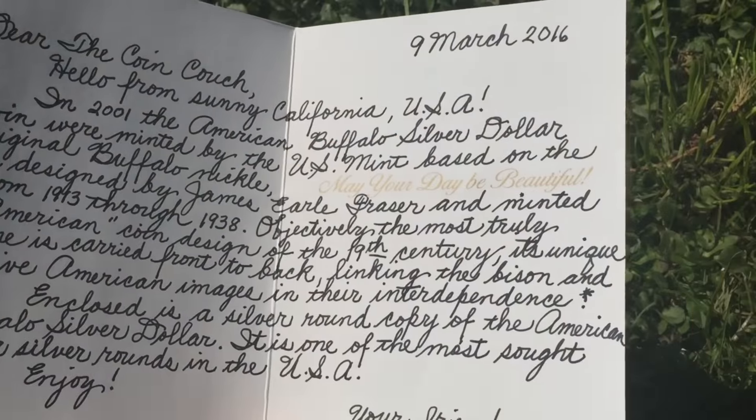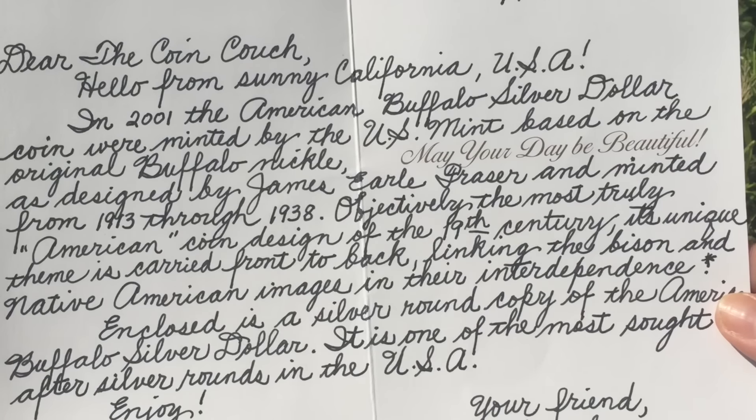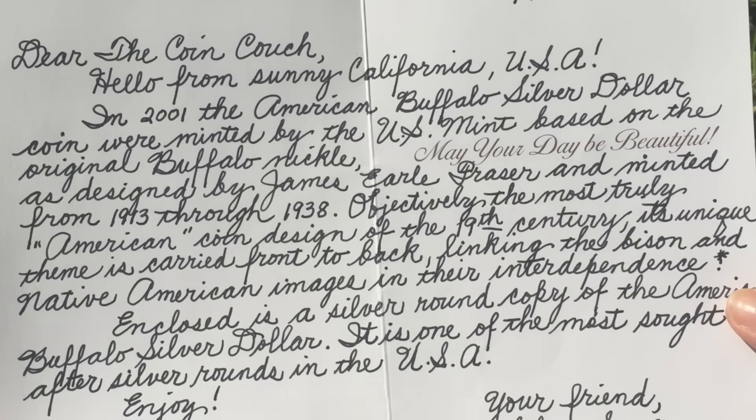Oh my goodness, okay, this is perfect. Now you can see this handwriting. 'Dear The Coin Couch, hello from sunny California, USA. In 2001...'